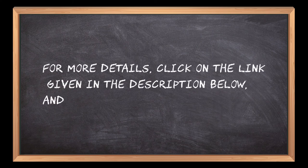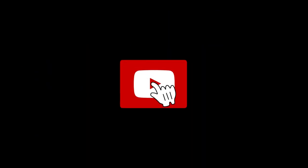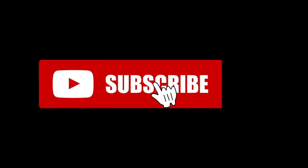For more details, click on the link given in the description below. Thanks for watching our video. If you are new here, please subscribe to our channel and hit the bell icon. See you next week!